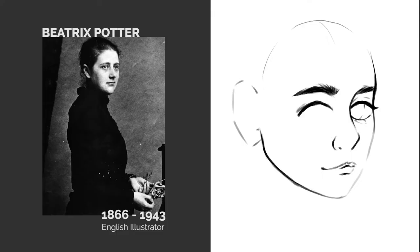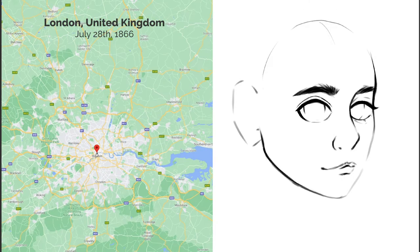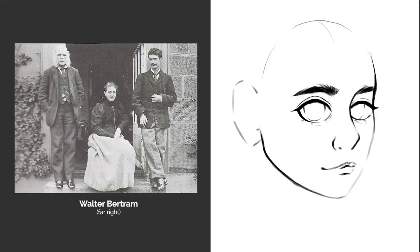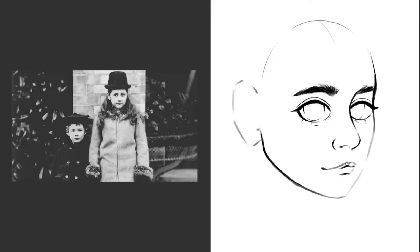Some fun facts you may or may not know about Helen Beatrix Potter, known as Beatrix. She was born on the 28th of July 1866. Potter and her little brother Walter Bertram, who was six years her junior, both enjoyed to draw and paint.